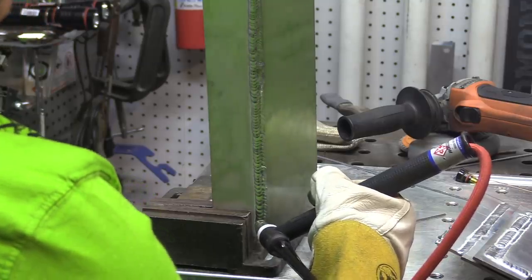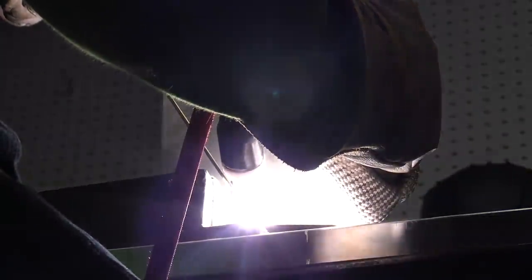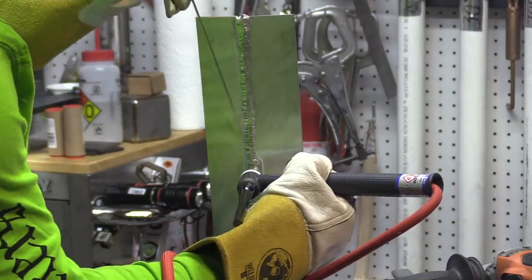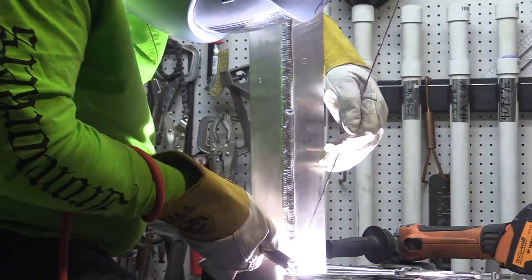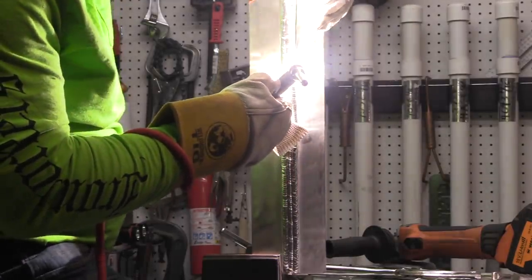The good thing about practice is you don't have to worry about messing anything up. I can turn the torch all kinds of different ways, figure out different ways to prop, different ways to look at it, maybe even try different filler metal sizes or different angles where I'm feeding into the puddle. I can feel it getting a little bit better every bead that I run. The piece is getting super hot, but my fingers aren't. I'm trying all kinds of different ways to feed rod, different ways to prop, different angles, different line of sight.